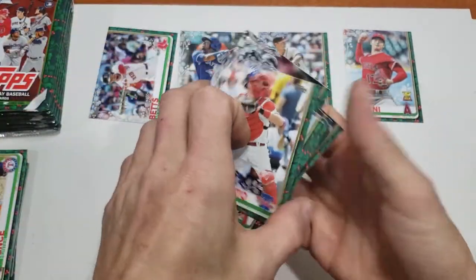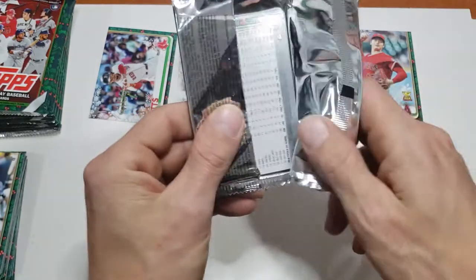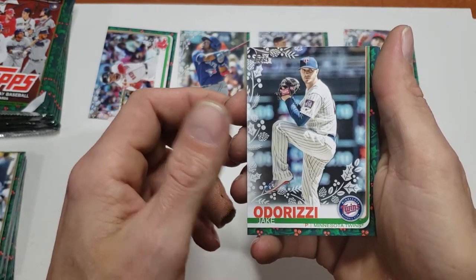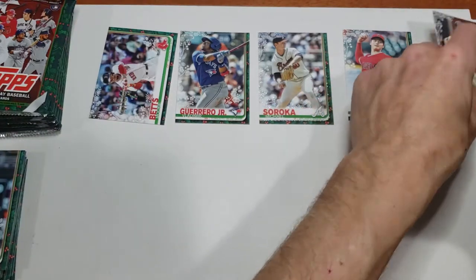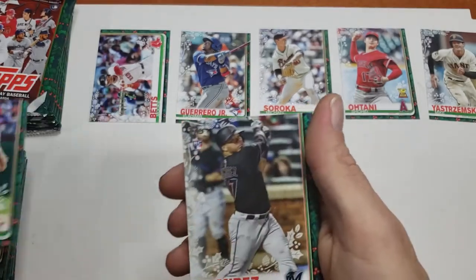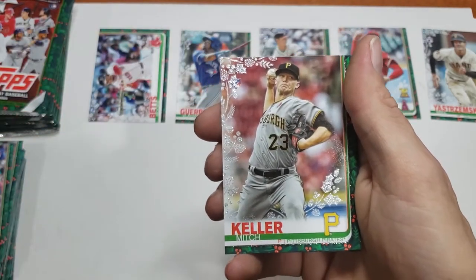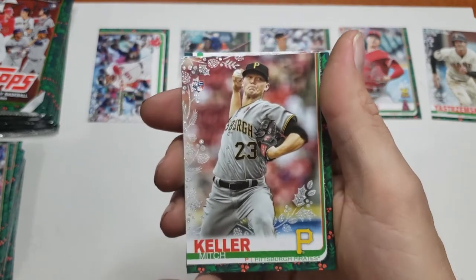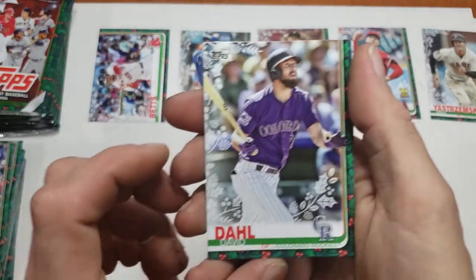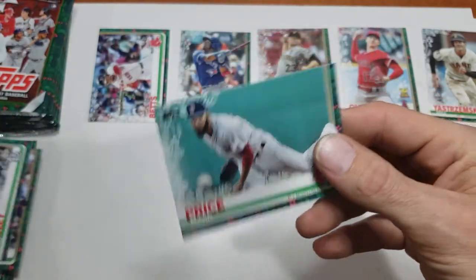The rest of them are pretty base. Let's continue on with 2019 Holiday. Jake Cronenworth, Anthony Rizzo, Mike Yastrzemski rookie - we'll put that guy aside for now. Justin Verlander, Harold Ramirez rookie, Mitch Haniger, Mitch Keller - looks like we have another rainbow foil rookie. I'll go ahead and stack him on top of our other rainbow foil. David Dahl, Raphael Devers, Ryan Helsley, David Price.